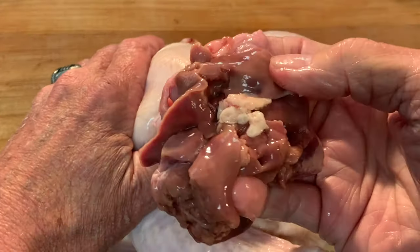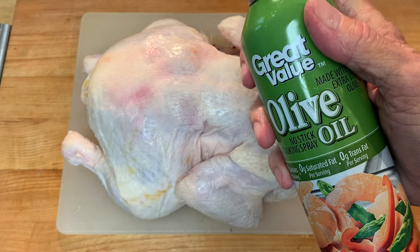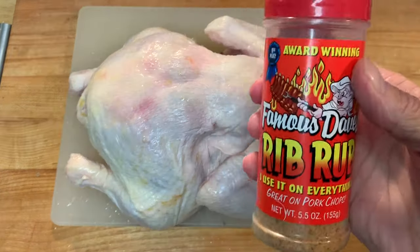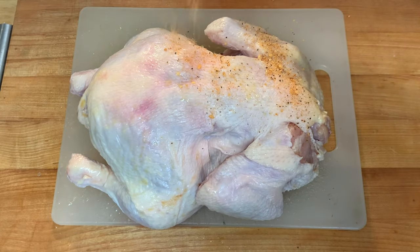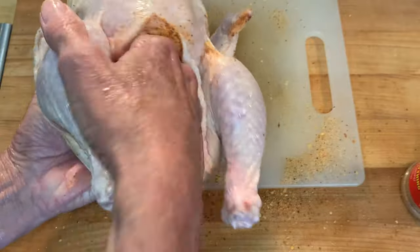First, check the cavity — remove the heart, the liver, and the gizzards, and throw those away. Pat it really dry, then slightly spray it with some cooking spray. Use your favorite rub; this is just the rub I'm using. Liberally apply it on both sides, including the cavity, rubbing it in.